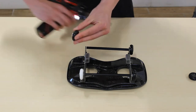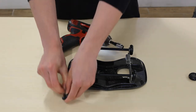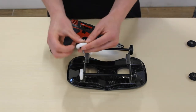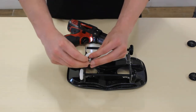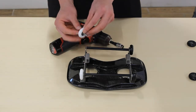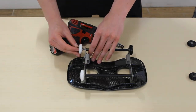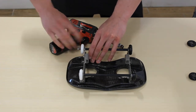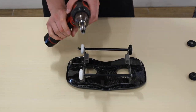Much faster. Again, take that hardware out, get the wheel you want to replace it with, get that lock washer on first followed by that flat washer, and then just put that back on the axle. Once you have that screw threaded, you can reverse the direction of the drill so it's going forward.